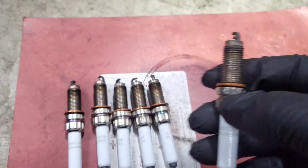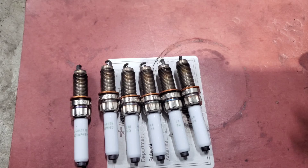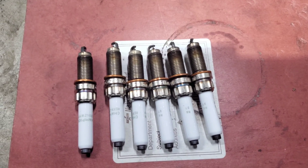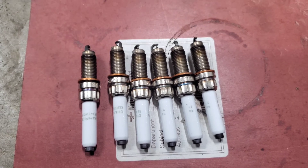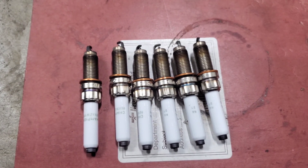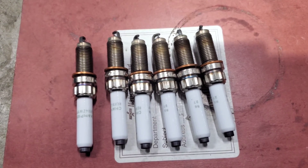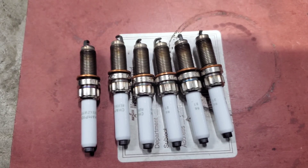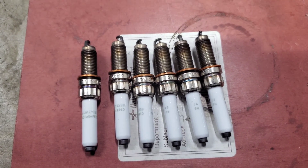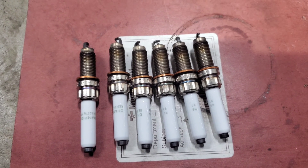Don't skip this step — check all your plugs to make sure everything is running well and that you're replacing them on time. Otherwise you're just putting a band-aid on the problem. If you're having misfires and you replace the spark plugs without reading them, you could be leaving another underlying issue unaddressed and won't actually fix anything. Thanks for watching this DIY — I hope it helped, and if you have any questions or comments leave them down below.